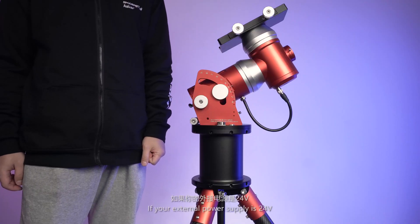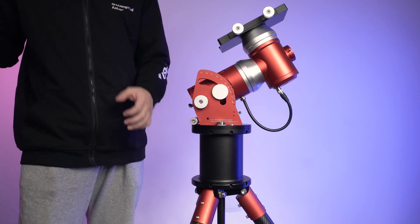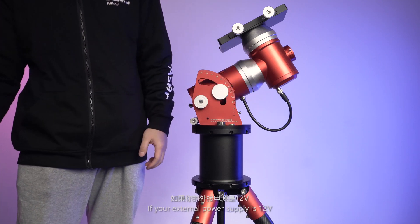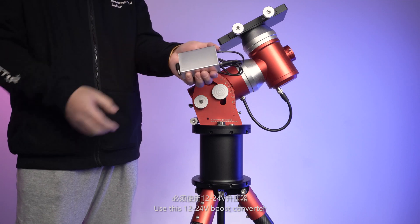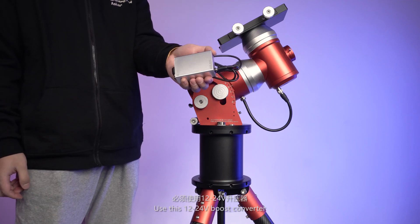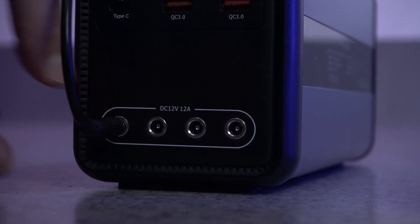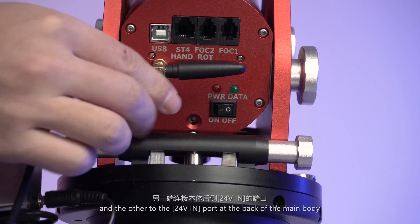If your external power supply is 24V, use the provided power cable. If your external power supply is 12V, use the 12V to 24V boost converter. Plug one end to the external power and the other to the 24V input at the back of the main body.